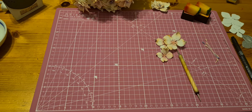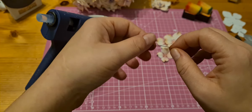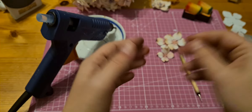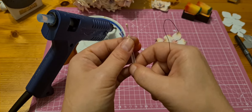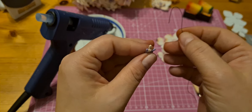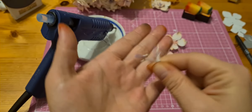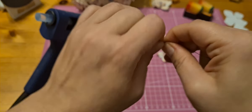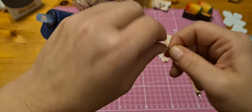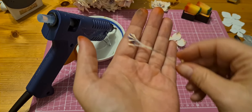Now I need my hot glue and the thin wire. I made a hook — make a hook — and add the stamen. I put the hook in the middle of the stamen and twist the wire. It looks like this.